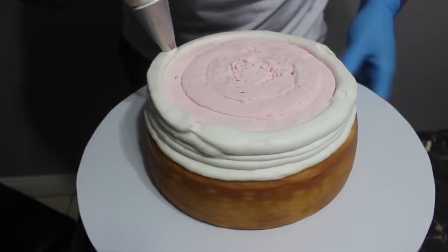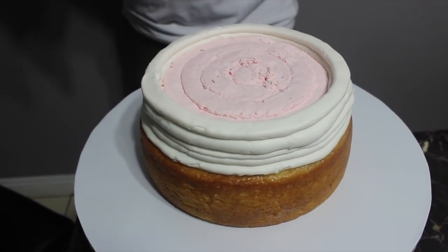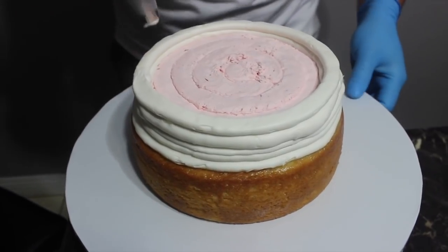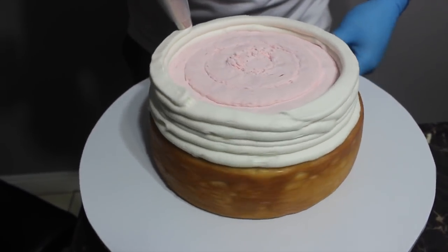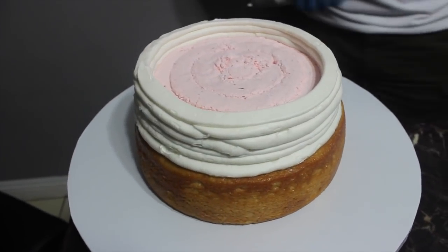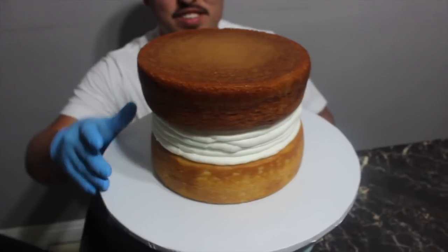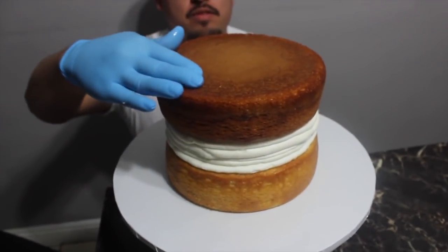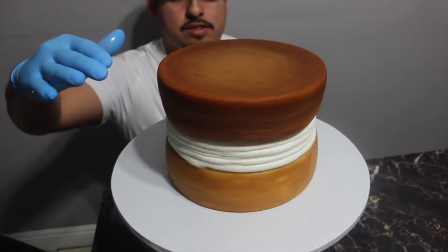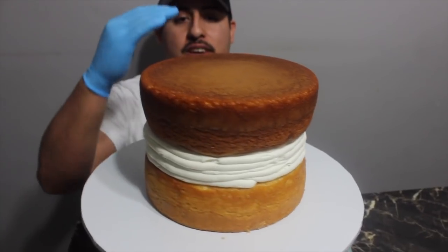I know not everyone has access to pastry pride. A lot of people have told me there's no Smart & Final in their area — someone in Arkansas, someone in New York. All right, so this is it — one tall cake. Always level it, always try to have it as straight as possible, and always have it centered.